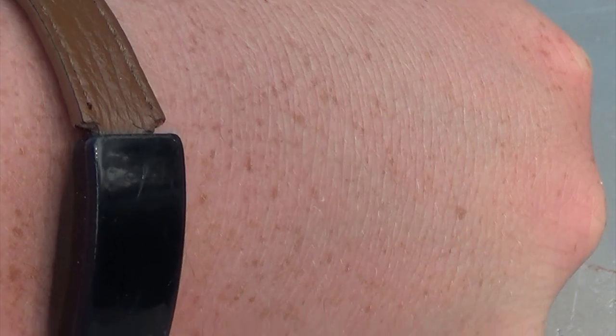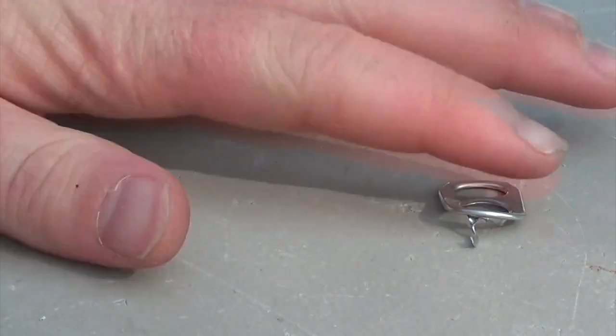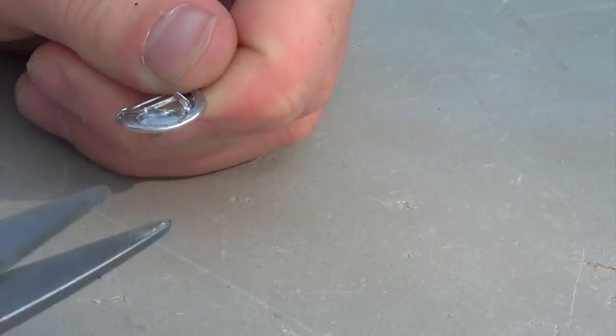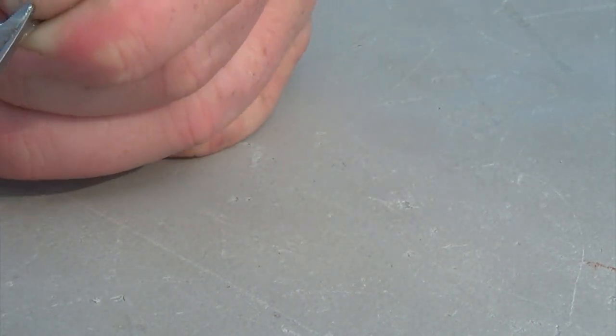To get started with our soda tab chains, you're going to need to break off the little rivets on the insides of the soda tabs. That is what keeps them connected to the soda can. And if you need to, you can just use some scissors to kind of trim it up a tiny bit. You just need to make sure that that's not there.